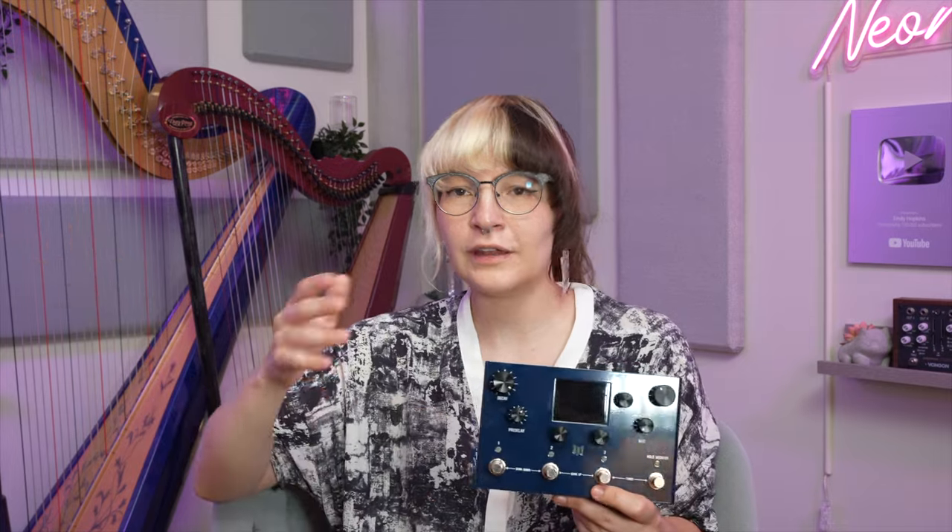This has a ton of presets but I'm not going to play through any of them that come with the pedal. Russ and I decided to design our own starting from the ground up, presets that kind of fit my playing style more and really showcase what I like and what this pedal can really do. I feel like this pedal can replace like 90% of the reverbs that are already out there.